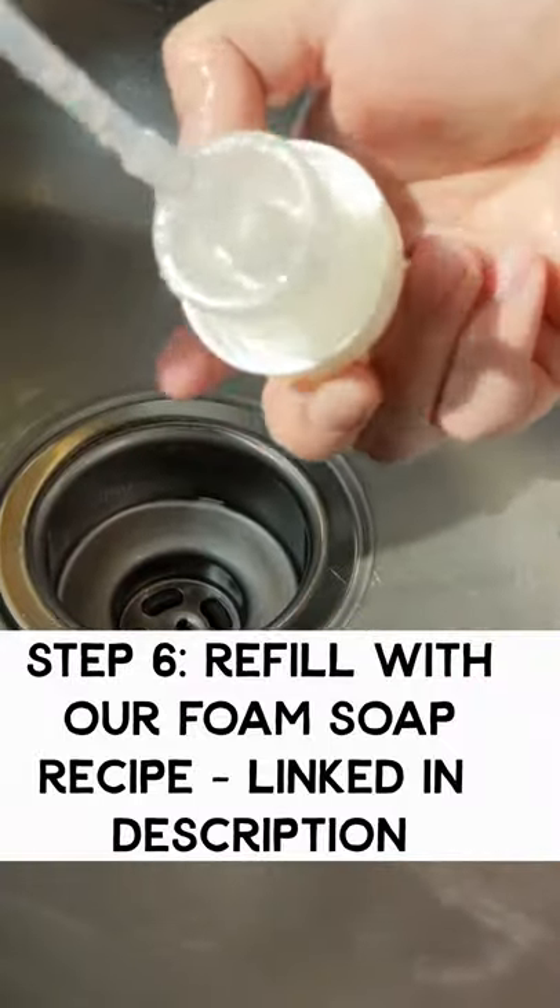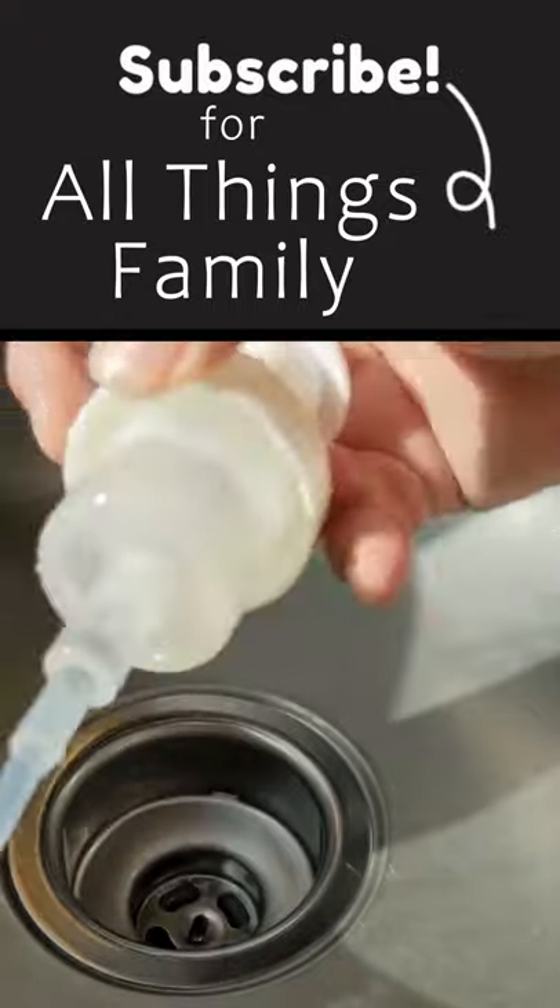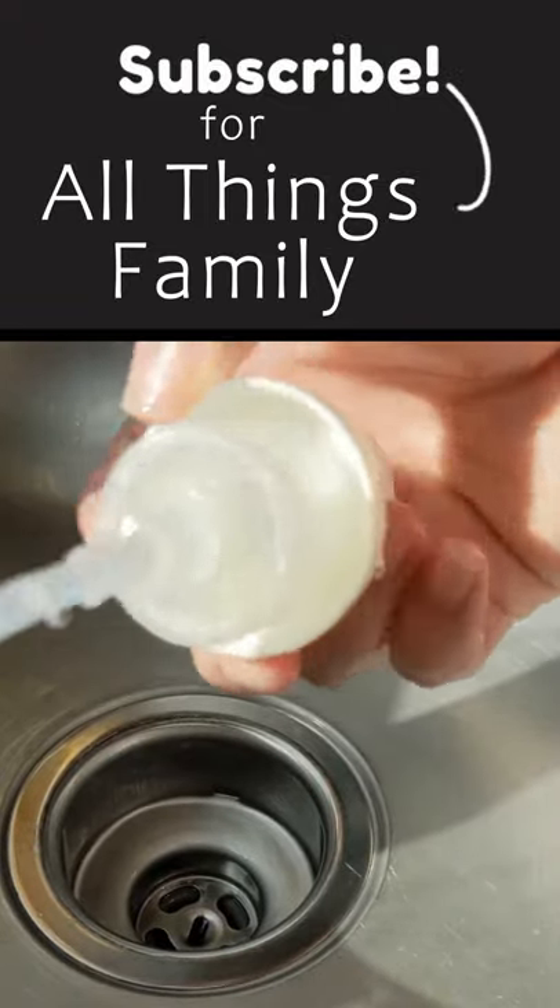So all the soap isn't all out, but you can see that there's no more yellow in there. It's all nice and clear. We brought all the gunky water out.